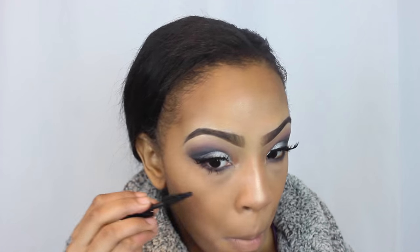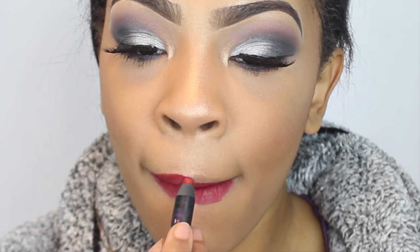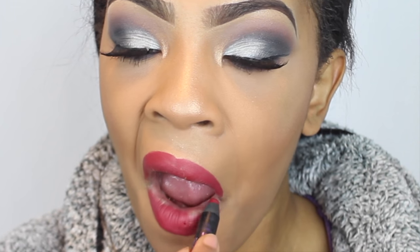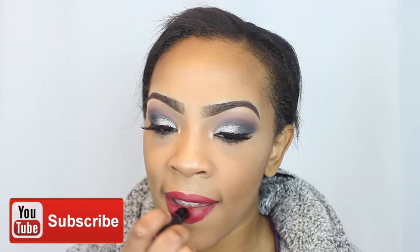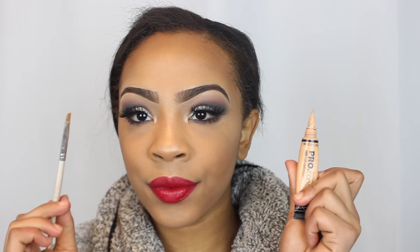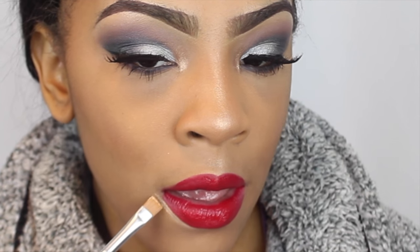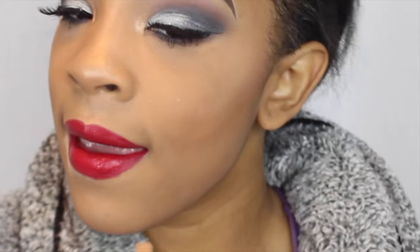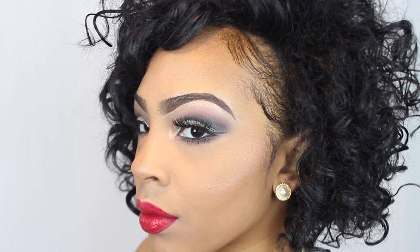I'm taking the same mascara I used earlier and applying it to my lower lash line. Then to complete this look, I'm taking my NARS lipstick — a lip crayon — on the outer part of my lips, and Stoplight Red by Wet n Wild on the rest, blending them together. To clean up the lipstick I'm just taking my concealer around the lip area.